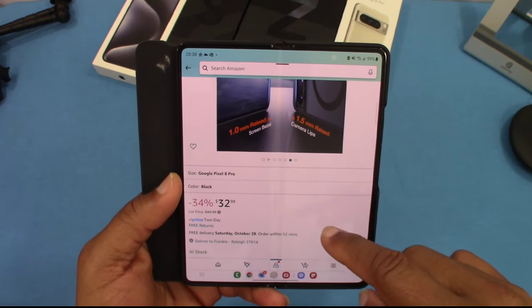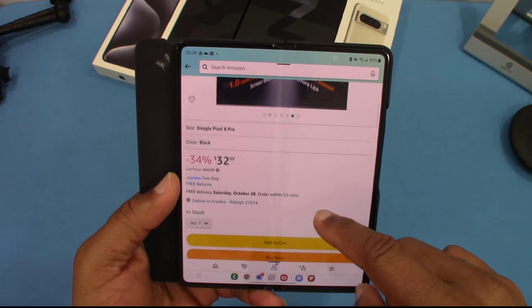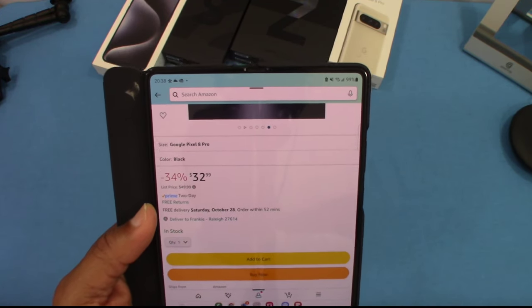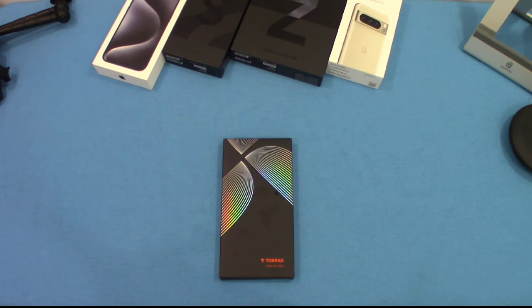It's $32.99 and you can get it on Prime. A little expensive, but they make good cases and you've got MagSafe and a kickstand built in, so that's probably a decent price. I'll put the link in the description if you want to get this.